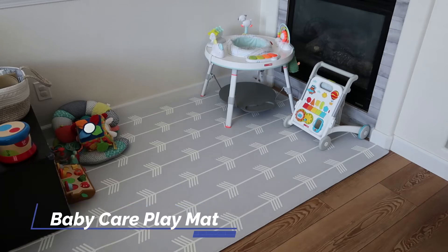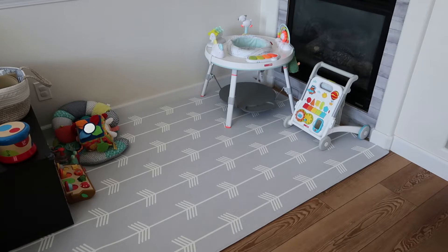Hey guys, this is the Baby Care Play Mat. This is the Nordic Trails and Morning Fog with the Aero print. They come in tons of different colors and different sizes. I picked this one specifically because it is non-toxic.